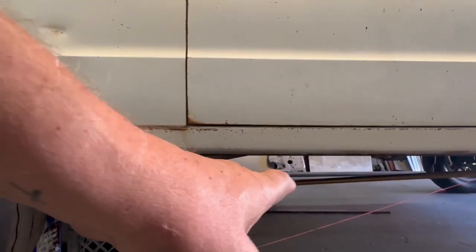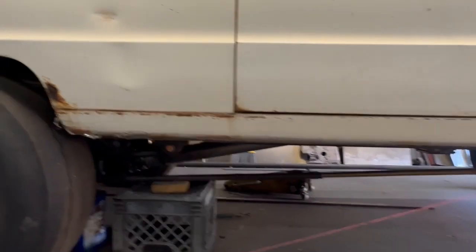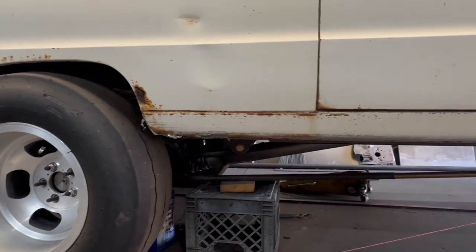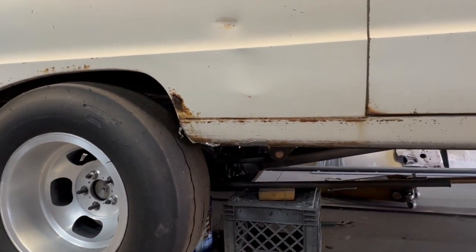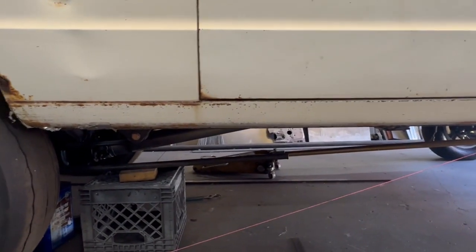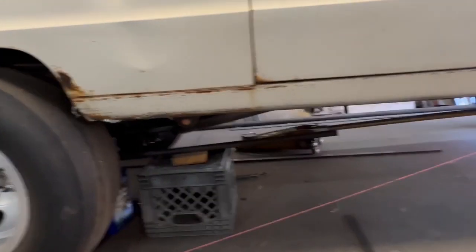The plan is to run a 48-inch long bar. It has to intersect with the squat line. I got some brackets coming, some heim joints and everything. I'm going to put that bracket up underneath there, see where I land, figure out the length on this bar, and get those bars going. So that's next.